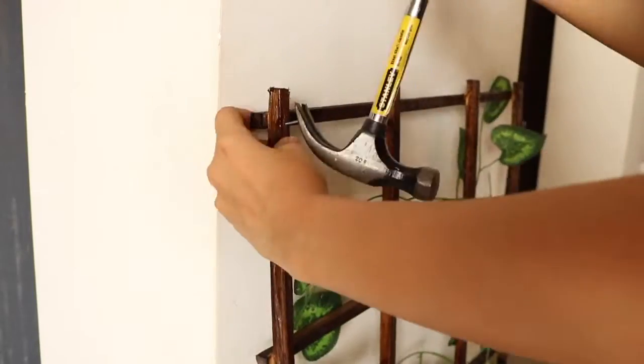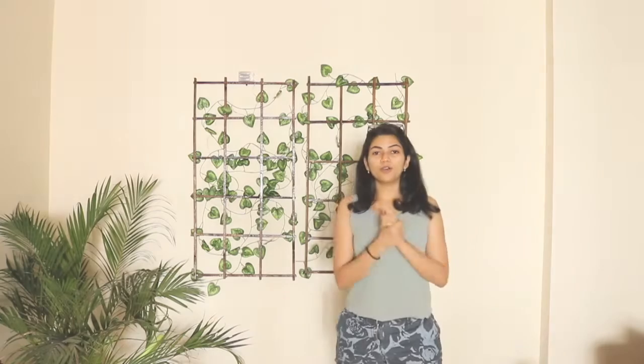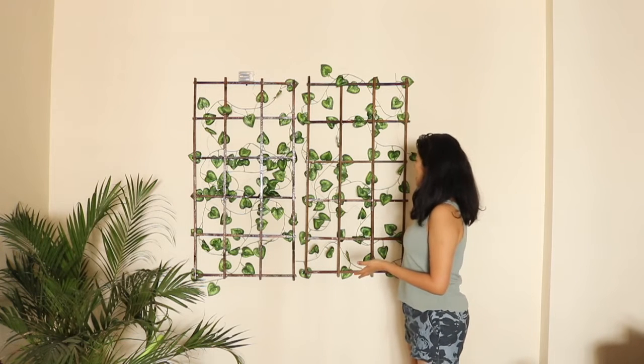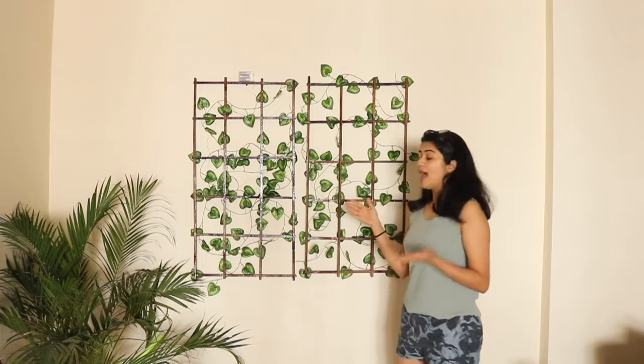Once that was achieved, I attached a nail-down hook at four corners. Before I proceed to attaching the filament lamps, I wanted to show you guys other ways of using this product. It can also be used as a partition of a room or even a wall hanging. What I've done here is hung fairy lights to it, and I'll attach a clip of how it looks at night.